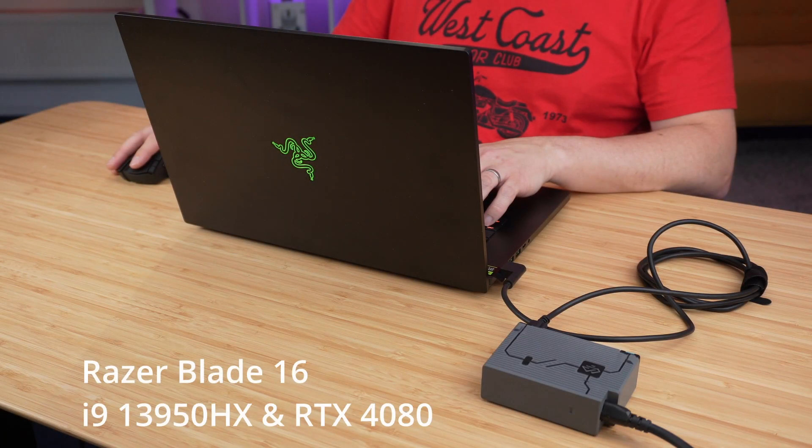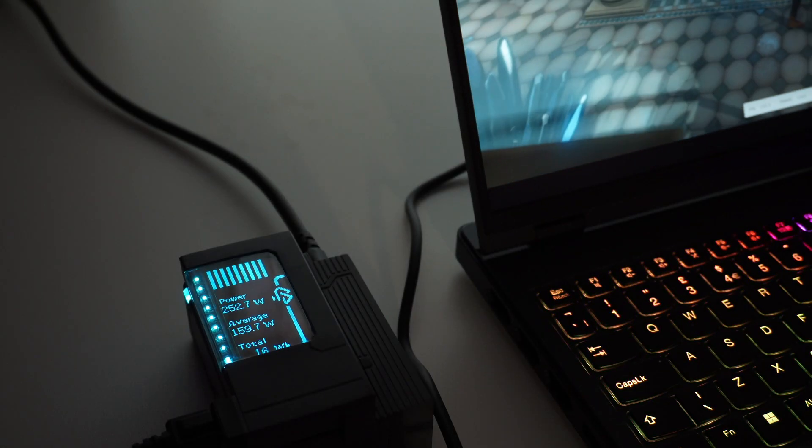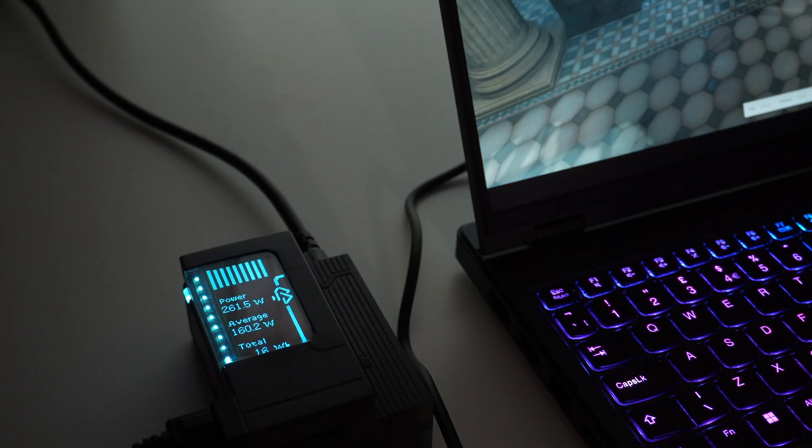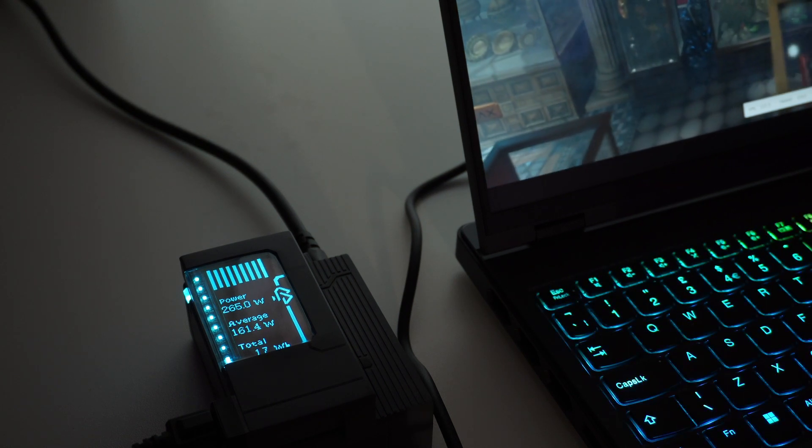I'm going to be testing it on the Razer Blade 16, showing it side by side with the original charger to prove it's working as intended. To start off this power testing, we'll be using some 3D benchmarks, as they really stress the CPU and GPU, producing quite a high power output.